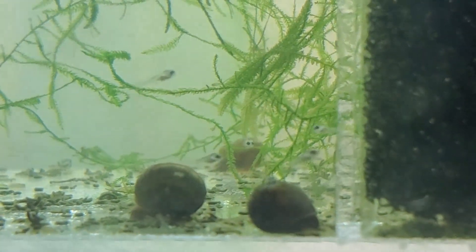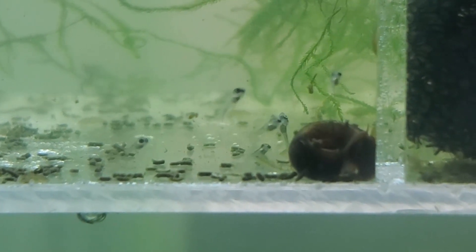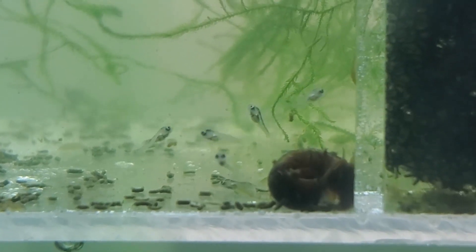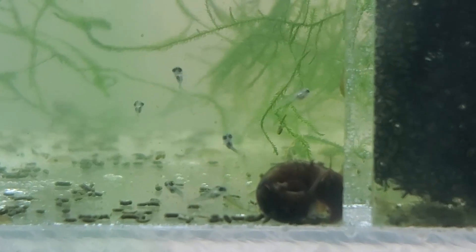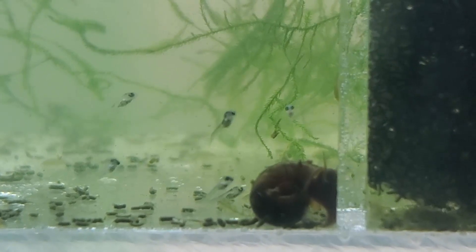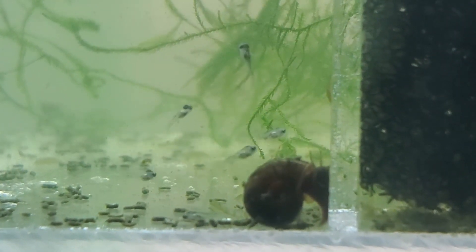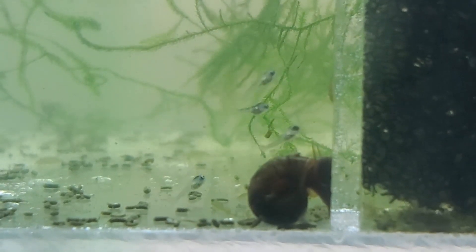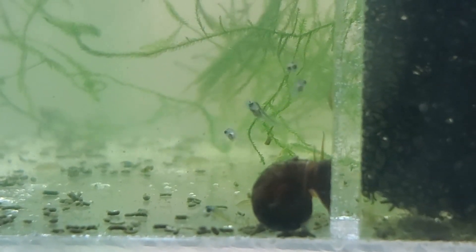Their bellies get a lot bigger once I put the new food in. You can see them just going around, pigging out. It's really nice to see that kind of energy and they are getting considerably bigger, which is great. I have an interesting problem with this tank now — that pair is thinking about spawning again at this point.